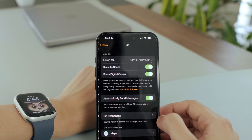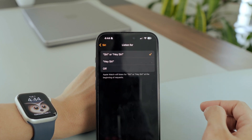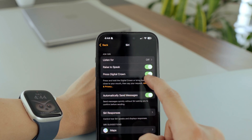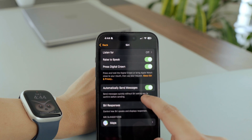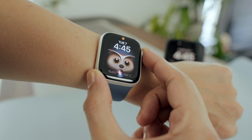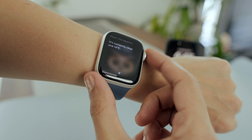Now let's adjust some Siri settings. I didn't use Siri much on my MacBook or iPhone, but on the Apple Watch it's a game changer — I use it a lot, especially for replying to messages. First, I'll turn off 'Listen for Hey Siri' to save battery. Then I'll make sure to turn on 'Raise to Speak' and 'Press Digital Crown,' so I can just raise my wrist and speak to activate Siri, or press and hold the digital crown and ask Siri for help.